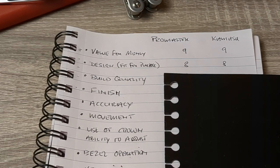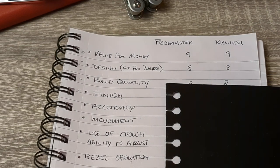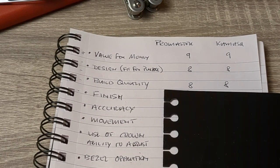Next we look at build quality. Is there any difference between these two watches? No. A really good close inspection of the faces reveals no dust, no particles, no fingerprints on the underside of the crystals — they've been machined well. Equal here: eight and eight, still nothing between them.